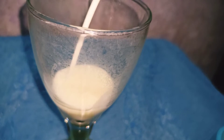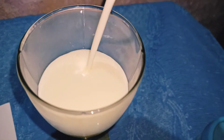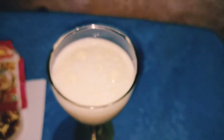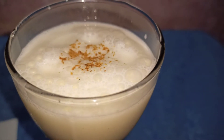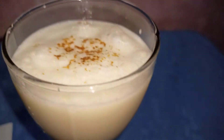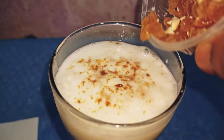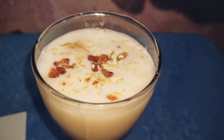I am pouring this into the glass — you can see this is the lassi in the glass. Adding chaat masala, some more to make it extra tasty. Here goes the dry fruits — you can see the dry fruits.